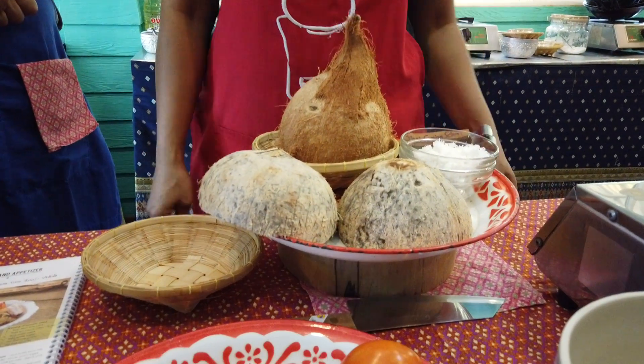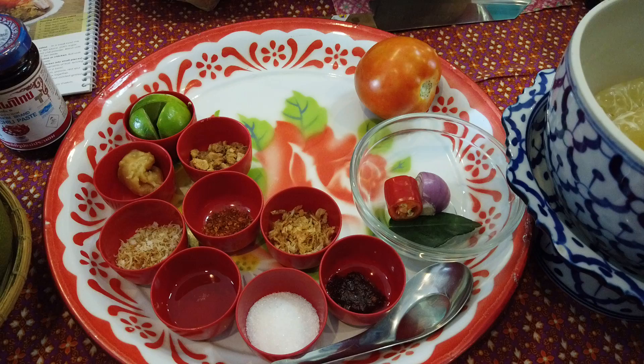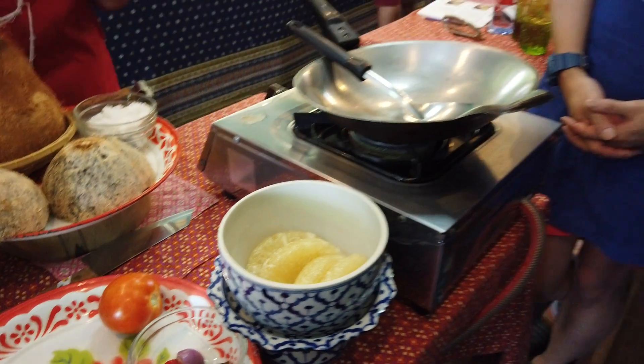You cannot find this in the market — you need to go to a restaurant and order it. They have no sale in the market, not like papaya which you can see anywhere. This one is special. But before I explain this one, I will explain this one first.